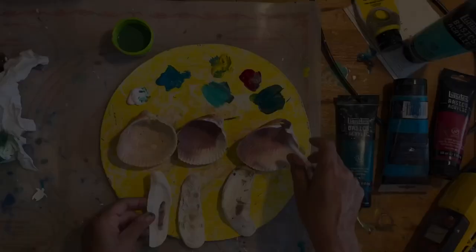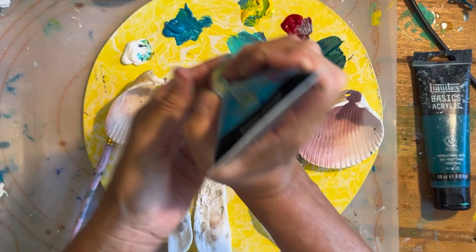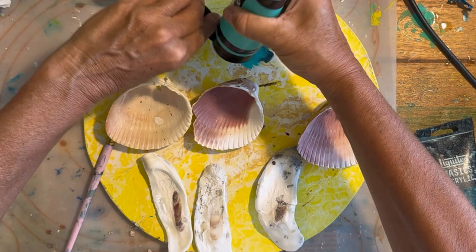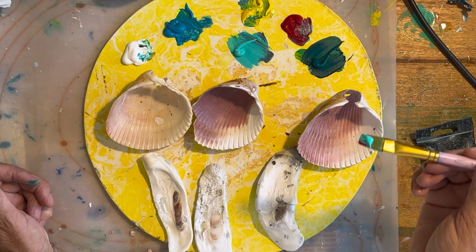I'm going to do six shells, so I have various paints, a little dish of water, my paintbrush, and some paper towel. These are Art Smith acrylic paints — Art Smith turquoise blue, my Liquitex Basics thalo cyanine green (I can't pronounce it, but I love that color), Liquitex bright aqua green, and I already have white on my board. I've got some yellow and red that I don't think I'm going to use.